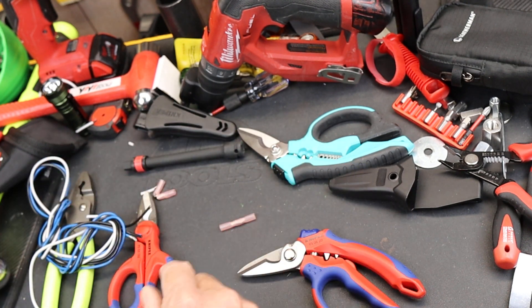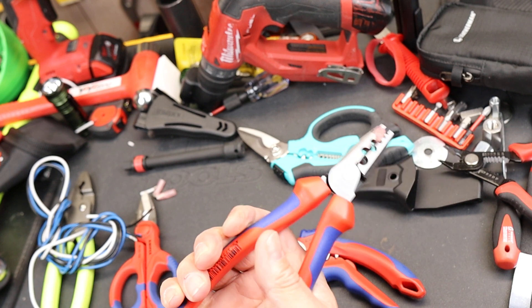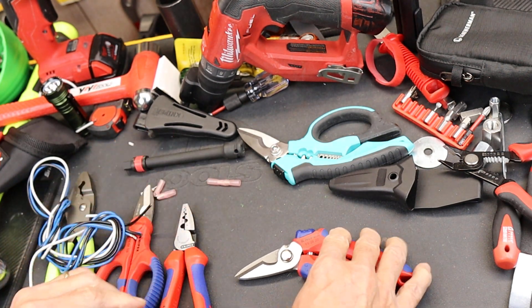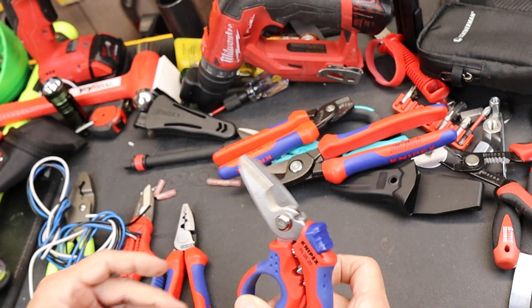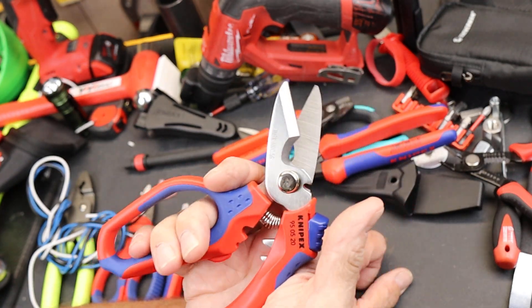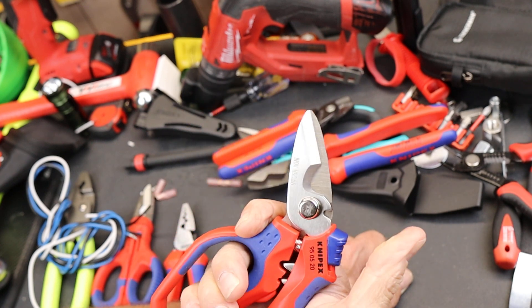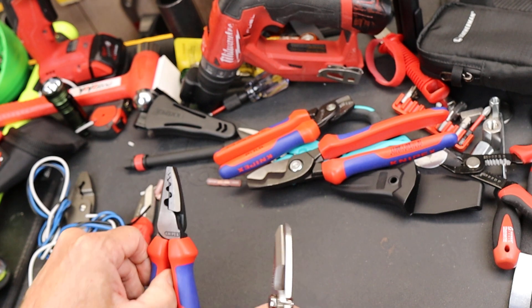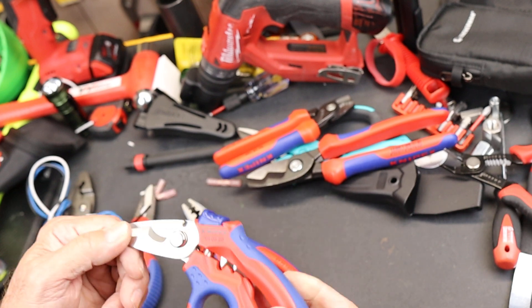Knipex does make dedicated crimpers, and I threw it in a dedicated one and just smashed it with one hand, no problem, because of the huge lever arm. Knipex makes all kinds of different specific cable cutters for hard metal, soft metal, big, small — you can't stuff everything into a pair of electrician shears. So don't use this for any kind of steel wire or braided wire — it's just not designed for it. Get the right tool for that job, and unfortunately I think you also need the right tool for crimping, which is a dedicated crimper.